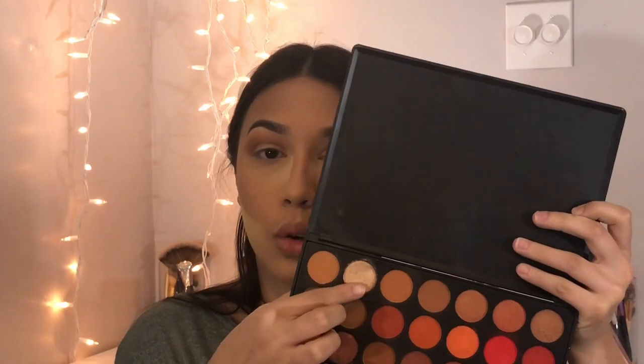Now I'm gonna dip into the Morphe 35O2 palette and take this gold shade. I'll spritz a little Fix Plus on a shadow packer brush and pack that wet gold shadow onto the lid.